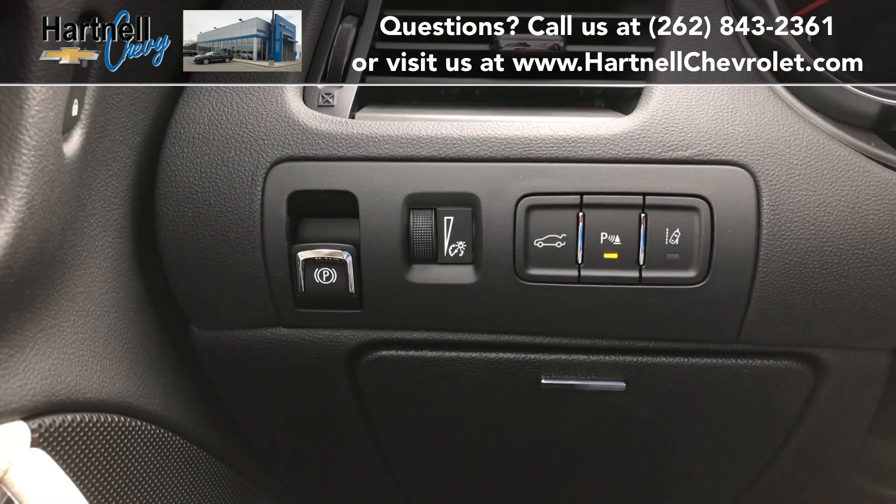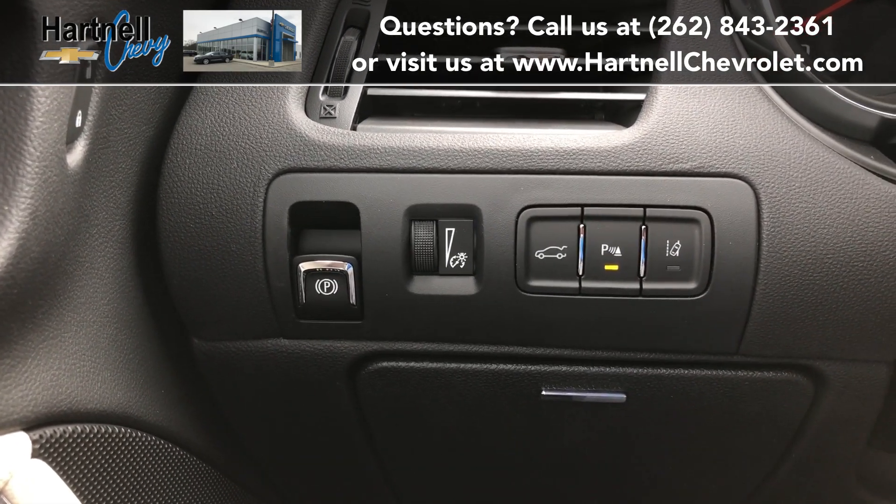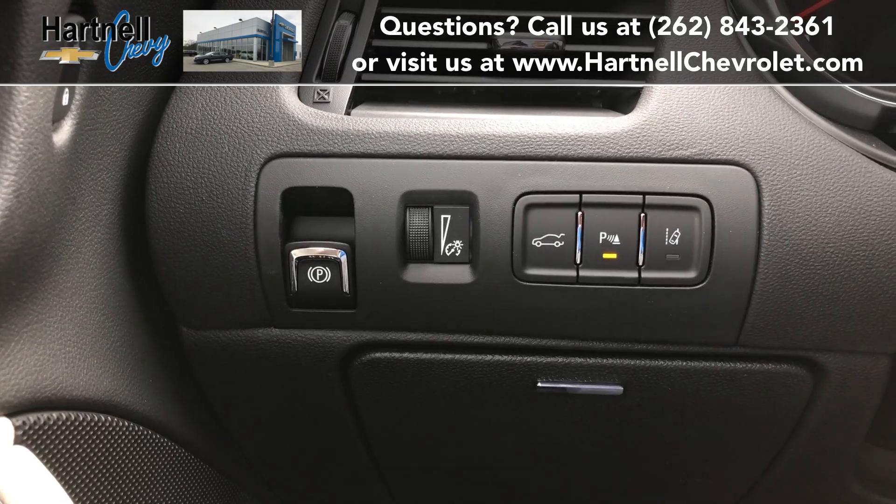Hey guys, this is Corbin from Hartnell Chevrolet, and in this video I'm going to show you how to set and release your parking brake.